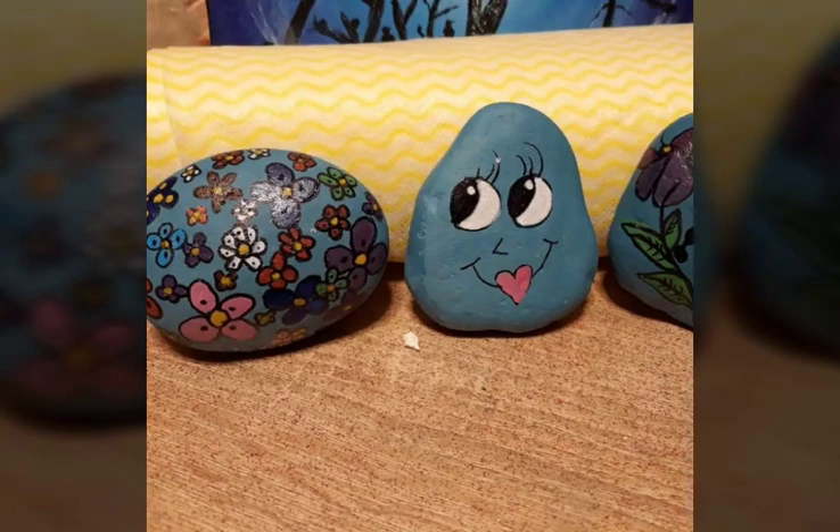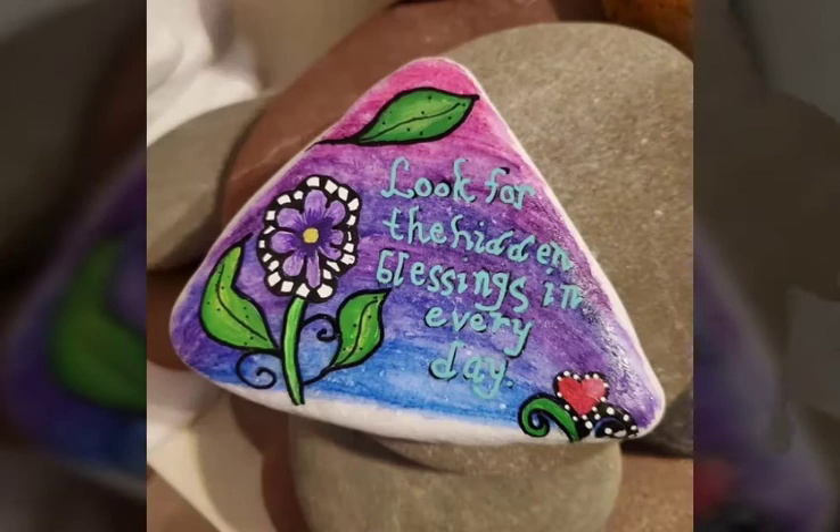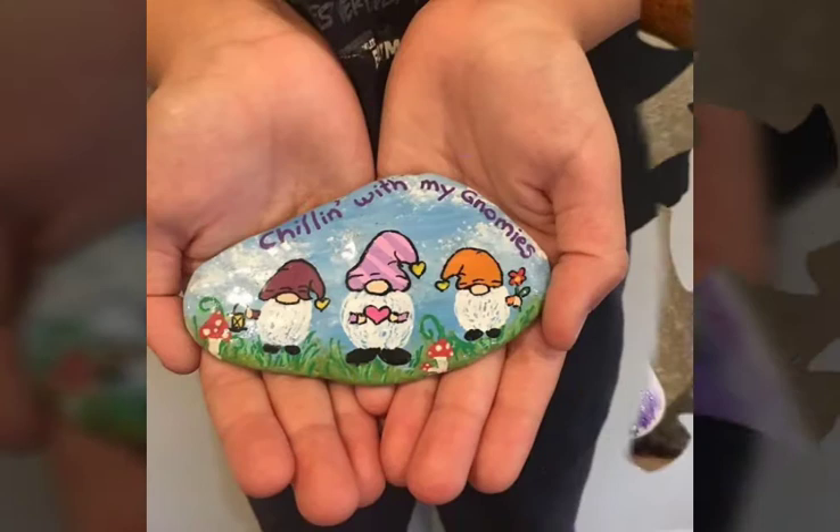Hello my dear viewers, bismillahirrahmanirrahim. Welcome back to my channel DIY craft video. How are you all guys? Hope you are all doing well. In this video, I am going to show you more hand printed rocks designs and ideas.